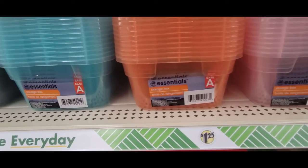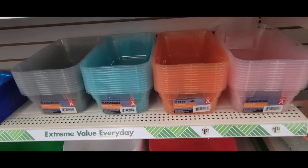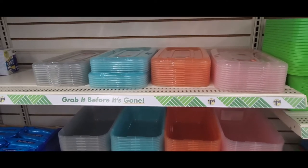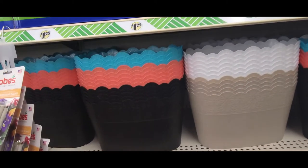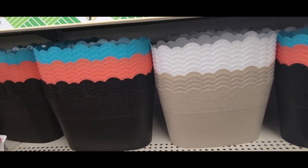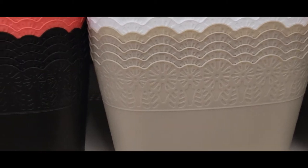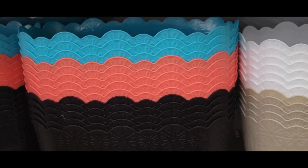And they got these storage boxes in new colors: gray, blue, orange, and pink. They come with lids. I will give you these dimensions also — these are 13 and a half by 8 and 4 inches deep. And here's some new planners they got in — aren't they cute? Look at this scallop top. They're blue, orange, black, white, and tan. Look at that trim on the outside. These are really cute. For $1.25, you can't beat that. I'm going to do a craft with these too.